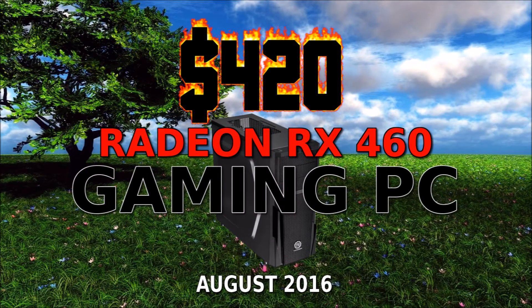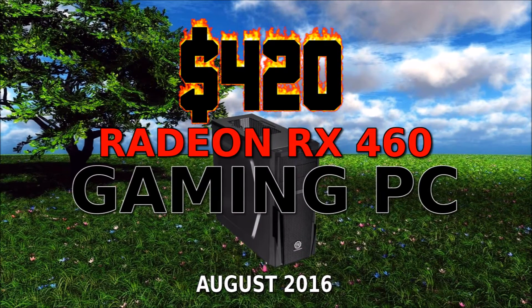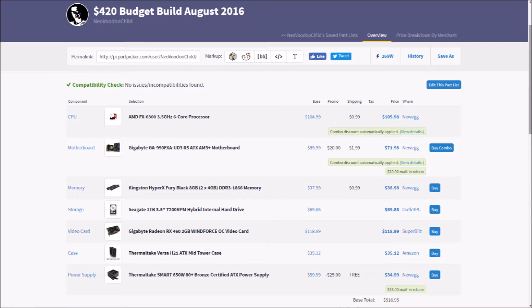CSGO, Overwatch, Dota — you name it, you can run it. This eSports-ready machine is going to be our most power-efficient build yet. Consuming a little over 300 watts before our overclock, this console-killing magic box of fun comes right in under $500, and is the perfect gift for yourself or a student you know. Get schooled.